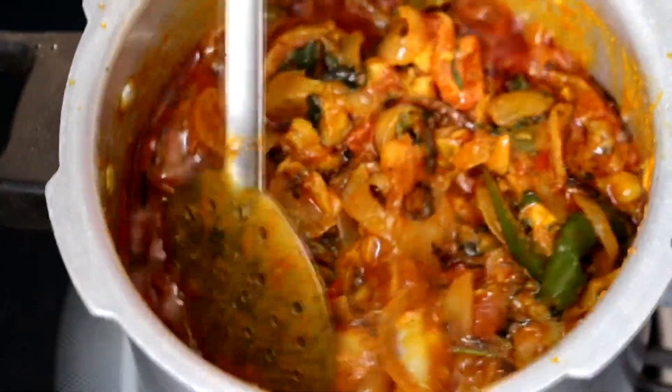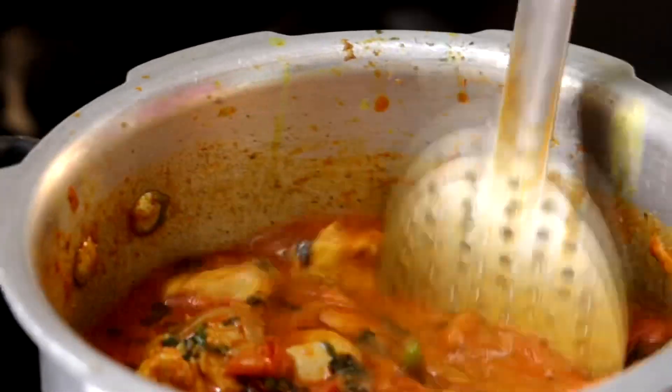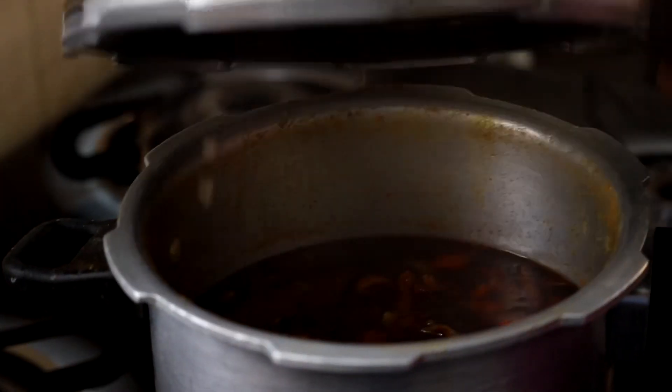Add 1 glass of water. We will pressure cook for about 10 whistles. Add enough water for a thick consistency, then bring the gas to high flame.